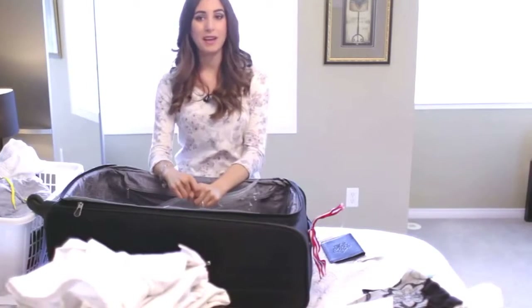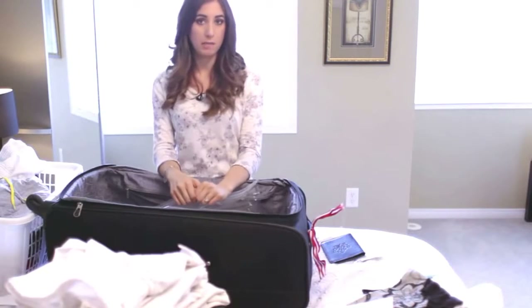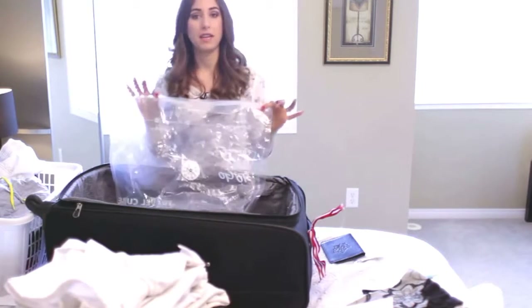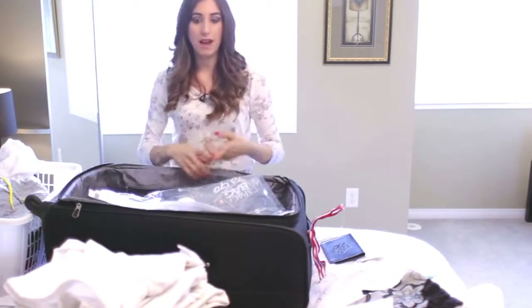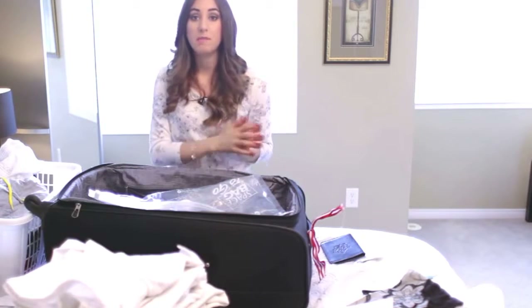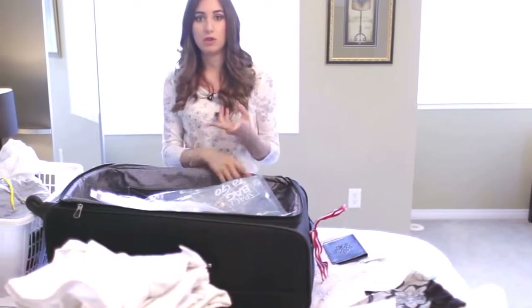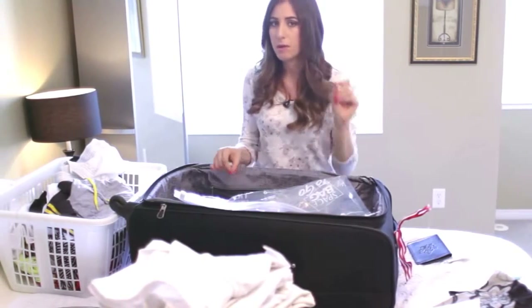If odors in your suitcase happen to be an issue for you, I have two quick suggestions. The first is to use zippered travel bags like this — you can suck the air out either with a vacuum or by rolling and pressing. These are really great not only for packing but also for containing dirty laundry, dirty shoes, anything like that. Just keep that in mind as a quick tip.